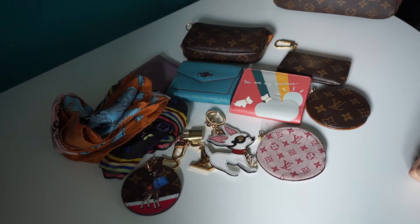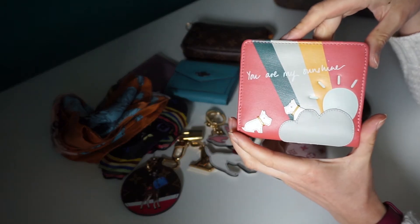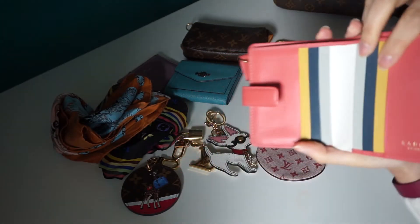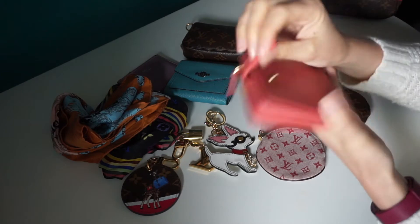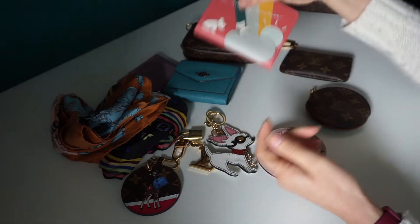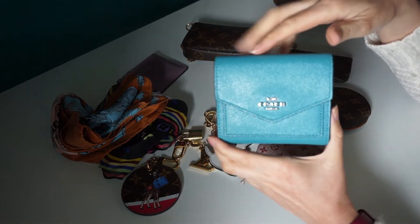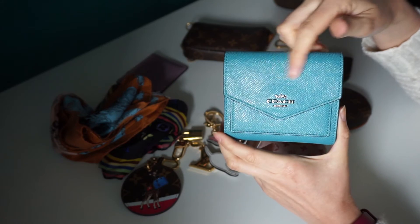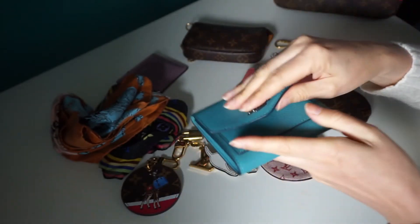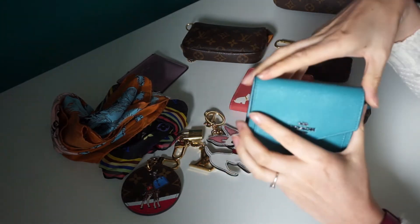The next thing is my SLGs. The first one is this little one from Radley with the dogs on. You have your little zip compartment and your little compartment for cards. I must admit I don't really like this one because I'm not a big fan of Radley, so I've hardly used it. The one that I've replaced it with is this one from Coach which I absolutely love. I love the bright colours, I love the textured leather. You've got loads of card slots and a little place there for your notes.